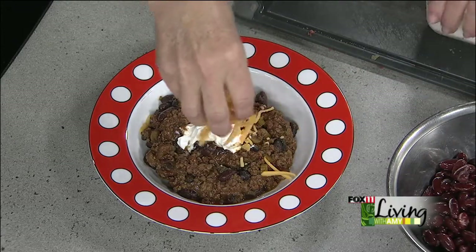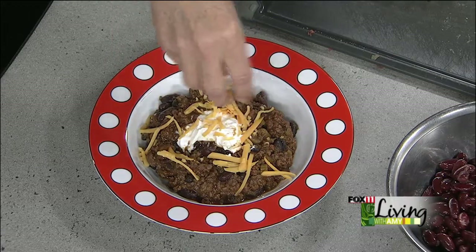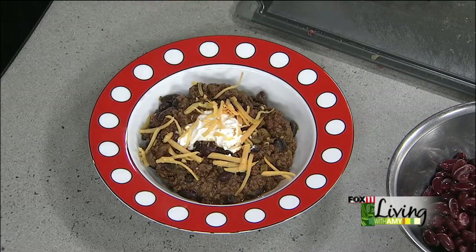For people at home, we'll put this recipe on our website — just look under Reindeer Chili. It's not reindeer, it's just a fun name for it.